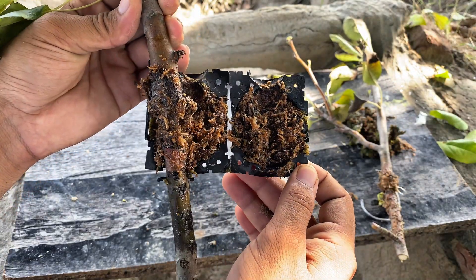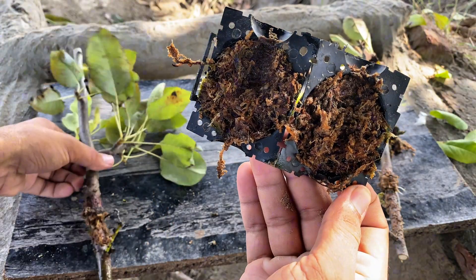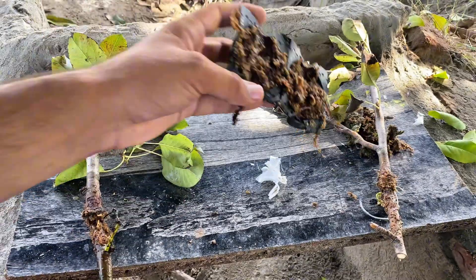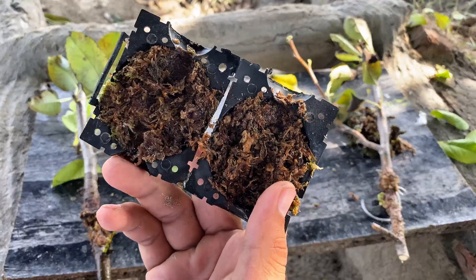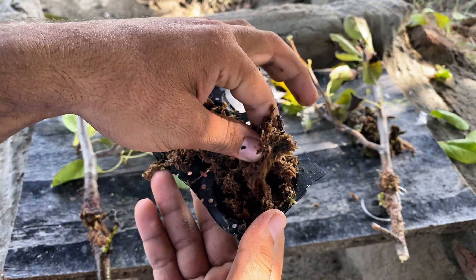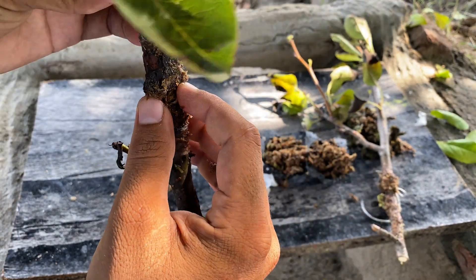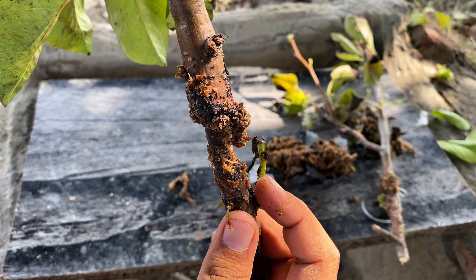I opened it — and this one also disappointed me. No roots here either. Inside, you can see some strange organisms have developed due to excessive moisture, and the sphagnum moss also got very bad. It smells now. I didn't like sphagnum moss because it didn't develop roots in any air layering. Due to too much moisture, roots didn't develop at all. There's only callus formation, but no roots came out.